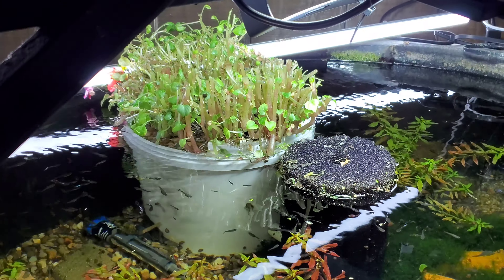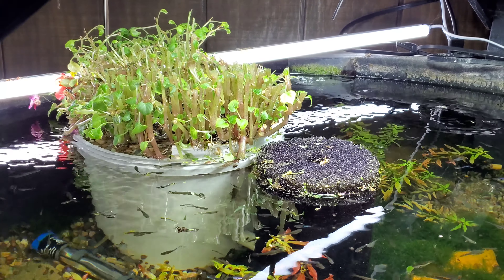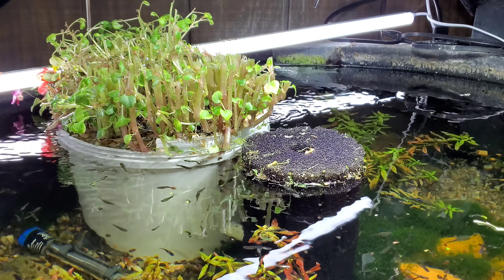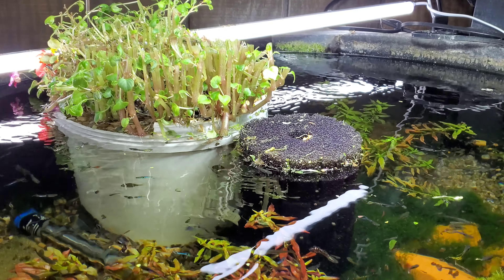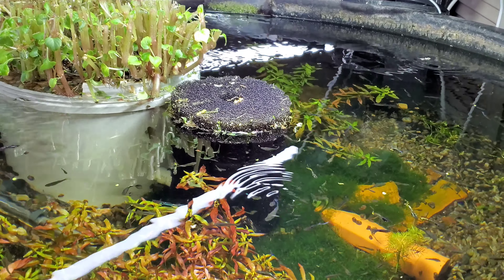I want to really stay on top of that, because when you do that all those great big plants were sucking up all those nutrients, and that's how the pond became balanced. Now that all that plant mass is not there, it's going to be out of whack for a bit probably, so we're going to be fighting algae — I'm sure we're going to have to take care of that.